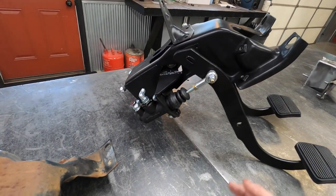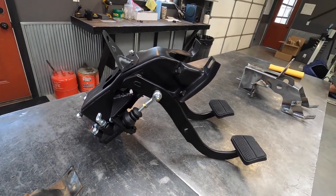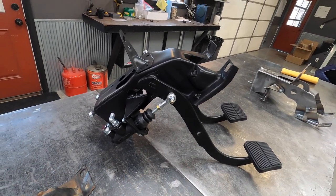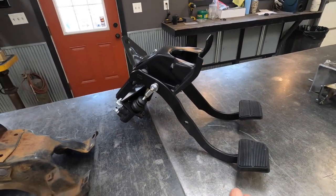We equip them with the Tilton 7/8s master cylinder, we get the pedal ratio correct, and we set everything up for you. All the fittings and hoses come in the box, a billet reservoir — it's all powder coated and TIG welded with new pedal pads on it, and we ship them back to you.